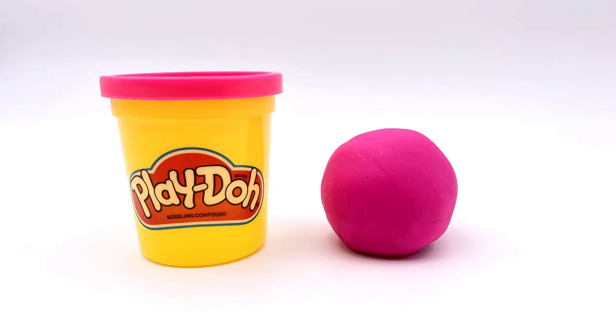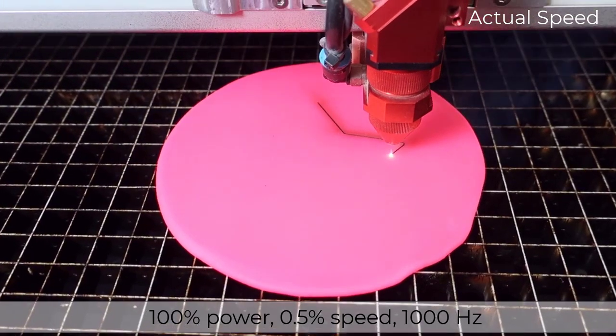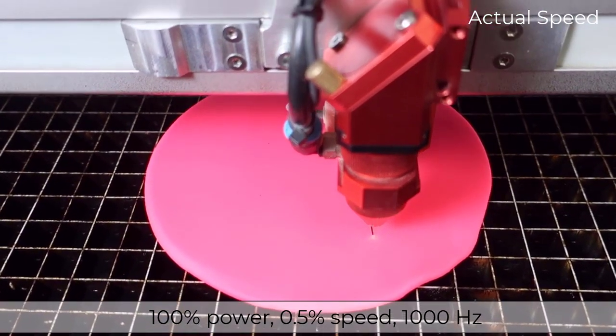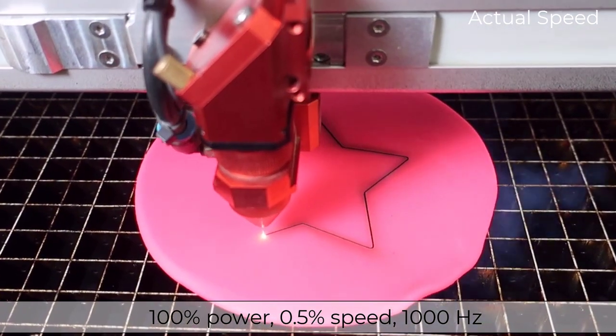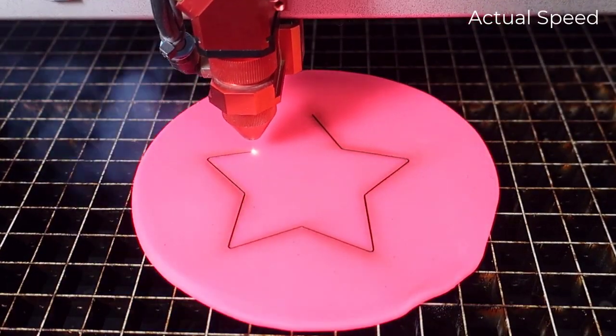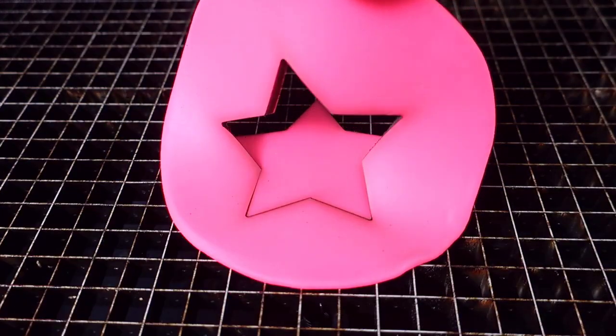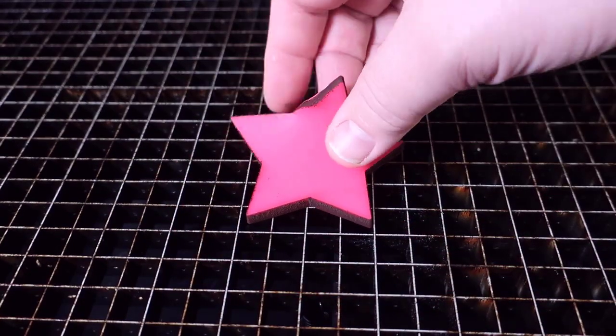Now let's do one last test to see if the Play-Doh will cut. Let's take another color, compress it to a thin consistent sheet, and cut it on the Speedy 400 running 100% power, 0.5% speed, and a thousand Hertz. Cutting Play-Doh seems to generate a lot of dirty residue and a char on the edge. Even though it cut through, it is messy.